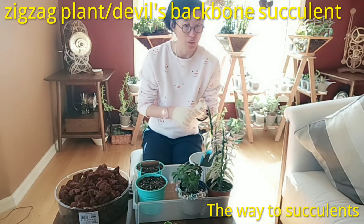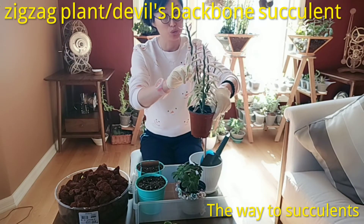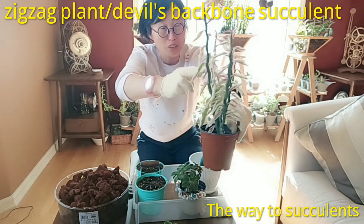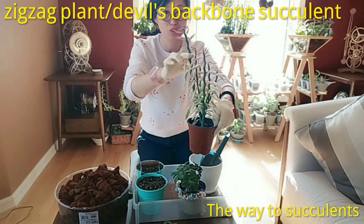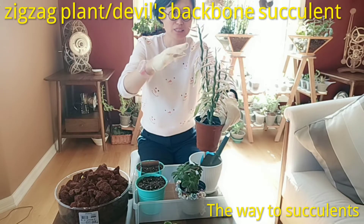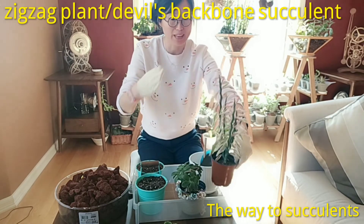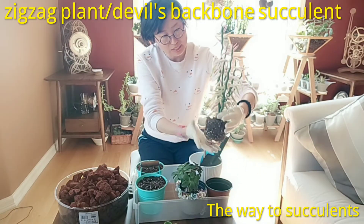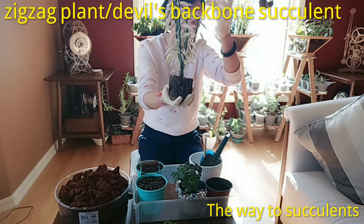Another way is from cuttings. Take a cutting from in between the zigzag joints, not at the small point — cut right in between, not at the narrow part. Don't cut too short. Leave around 3 to 5 inches, which is around 10 to 15 centimeters. Let the cut end dry fully, then replant it and you will get another plant. It's a single root, single stem plant that then branches out.